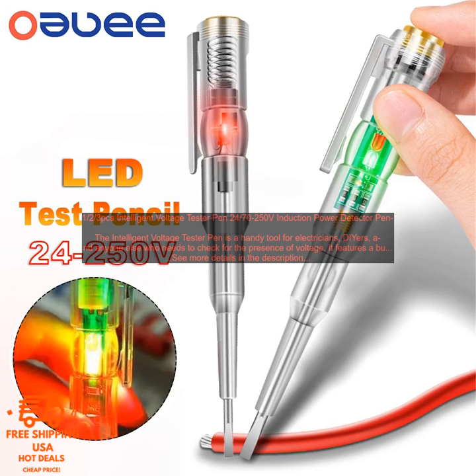Here are some of the benefits of using the Intelligent Voltage Tester Pen: It is easy to use. It is safe and reliable. It is made with high-quality materials and construction. It is backed by a one-year warranty.